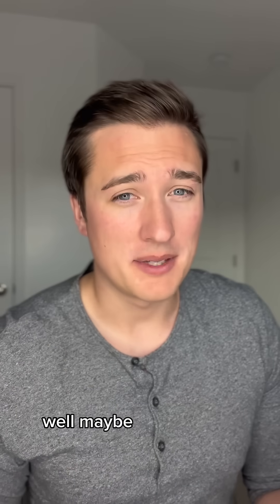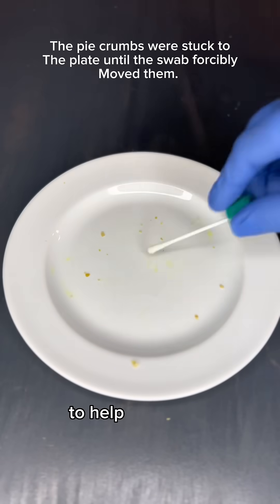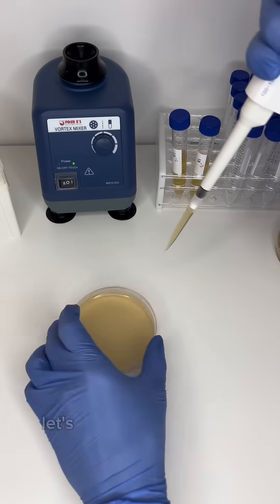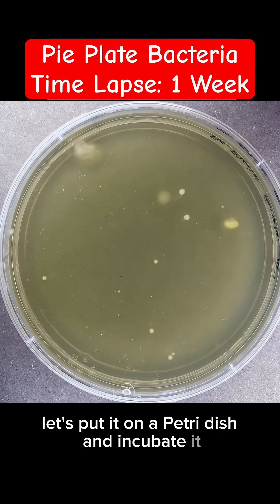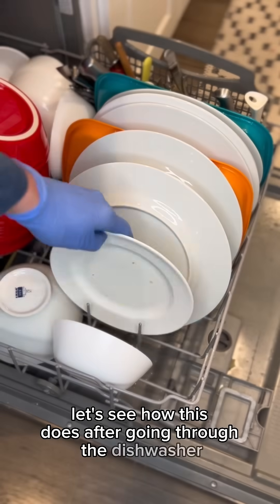Well maybe, but I'll show you just in case. Let's use what's called an environmental swab to help determine how much bacteria is on this plate. Let's put it on a petri dish and incubate it. Okay, so there is lots of bacteria. Let's see how this does after going through the dishwasher.